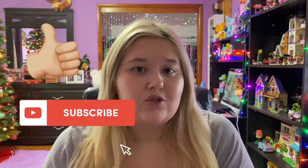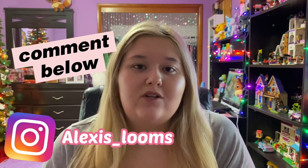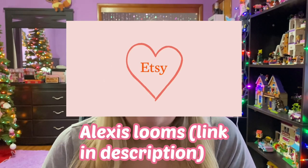Hey guys, welcome back to my YouTube channel, aka Alexis in Life. In today's video I'm going to be showing you guys my top 10 favorite bracelets that I have ever made. If you're new to my channel, please like this video, subscribe, comment below, follow my Instagram which is alexis_looms, and please check out my Etsy shop — the link will be in the description below.